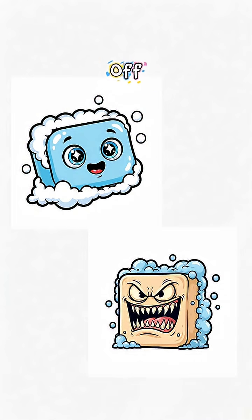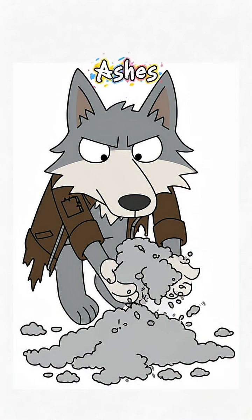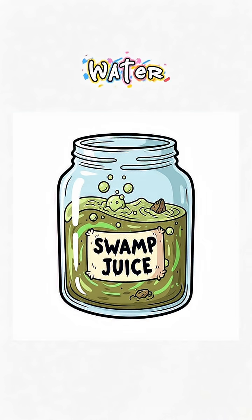You need soap — not fancy, but soap that won't eat your skin off. Lucky for you, ashes got your back. Grab the ashes from your last firewood burn — not that weird plastic bonfire you threw. Pour some dirty water through those ashes until it looks like swamp juice. That's your lye water, the magic ingredient that'll burn your hands and clean your soul.